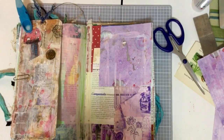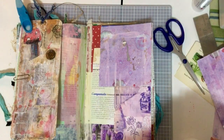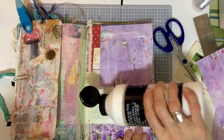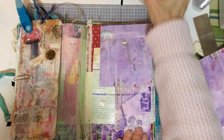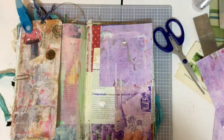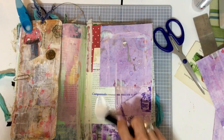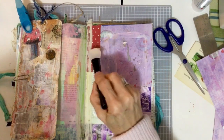I'm just going to do gesso — it's right here, it's handy. Works nicely. A little dab, and I will use my spatula.